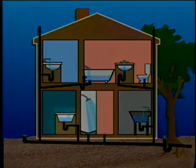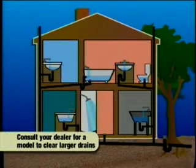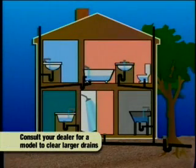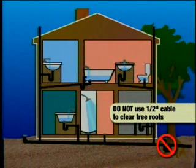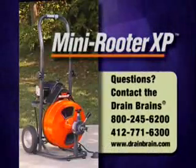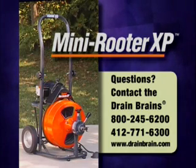If several drains are affected, then the blockage is probably in a larger line common to those drains. If this is the case, the Mini Reuter XP is not the right tool for the job. Do not use the Mini Reuter XP to clear tree roots. Consult your dealer or the Drain Brains at General for a model designed for larger drain lines.